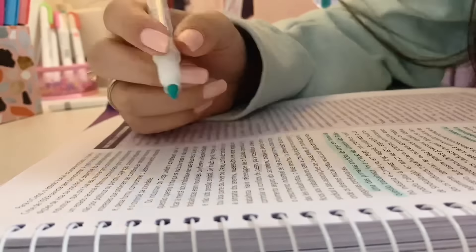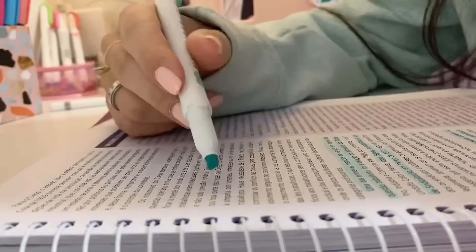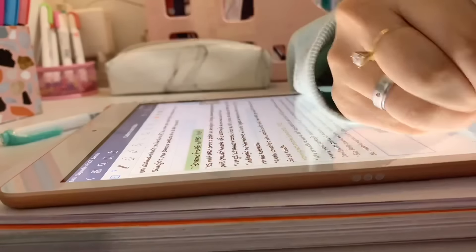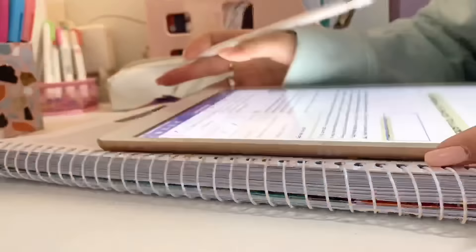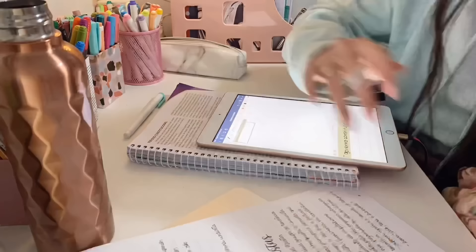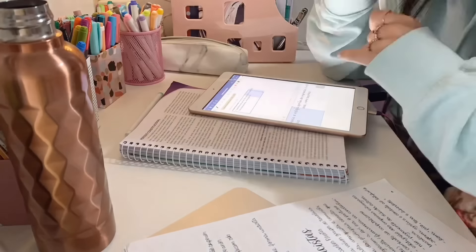E depois que eu faço as anotações, quando eu vou revisar, eu escrevo à mão. Daí eu faço meus resumos manuscritos. Tô usando ele só pra fazer anotação de vídeo aula mesmo. Anotação em sala não uso — uso o meu fichário. Inclusive, vai sair um vídeo aqui no canal — um tour pelo meu fichário do primeiro semestre.